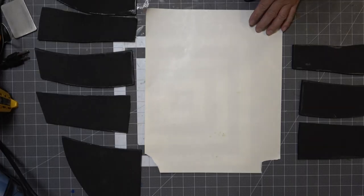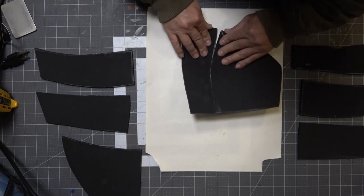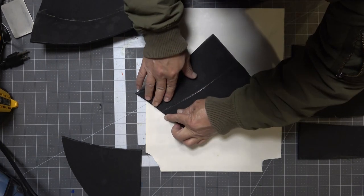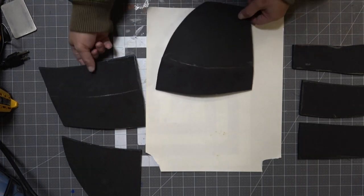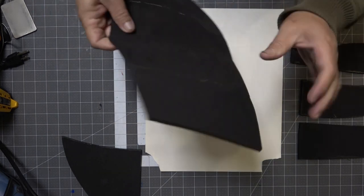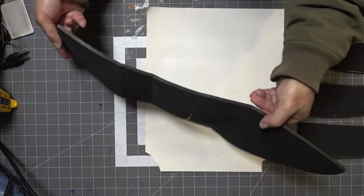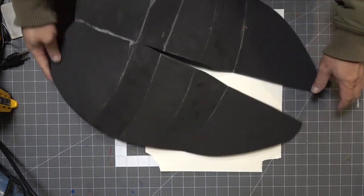Now I'm going to assemble the chest piece — these are the two upper chest pieces — and then attach the two abdominal pieces. On the outer edges of the abdominal piece there is an outward angle cut, so when I attach the chest to the abdominal piece it will have an inward bevel. Remember: an outward angle cut gives you an inward bevel, and two inward angle cuts joined together give you an outward bevel.